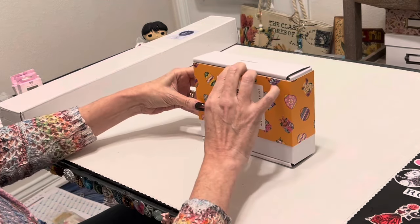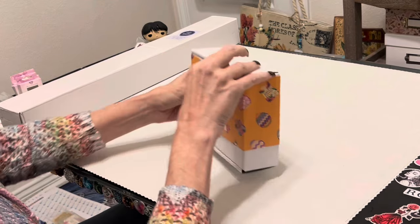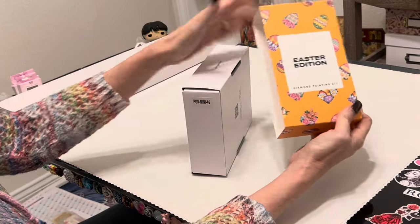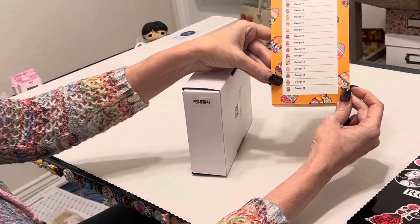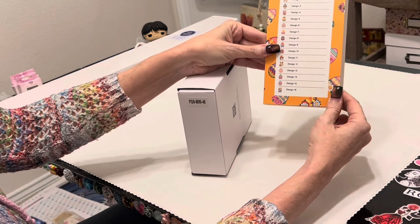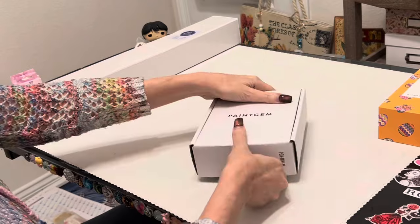The packaging is amazing - whoever thought of this packaging was genius. They come with a sleeve wrapped around the box that tells you what edition you're working with, and on the back it shows you what designs they've got. All of these are obviously Easter themed. There are 16 mini canvases in the box, so let's get into it.